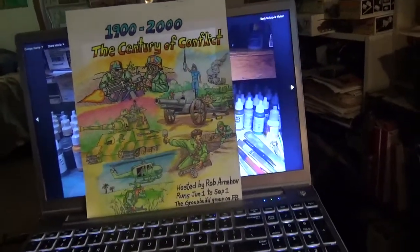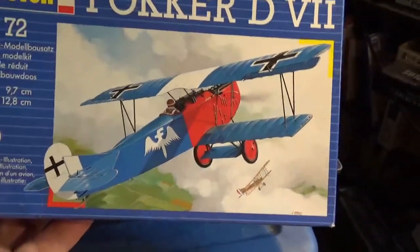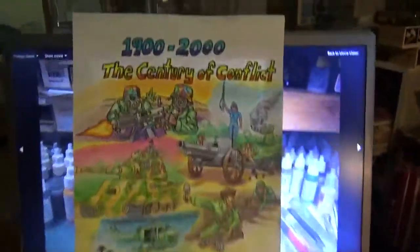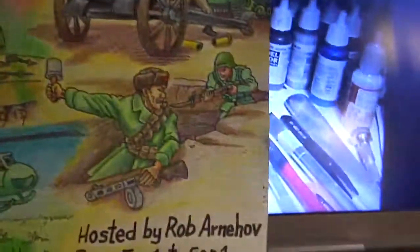This is the kit I'm working on — a venerable old Revel kit, very basic old mold, but not a bad kit. For the Century of Conflict, I plan on doing five entries: World War I, Spanish Civil War, World War II, Korea, and Vietnam.